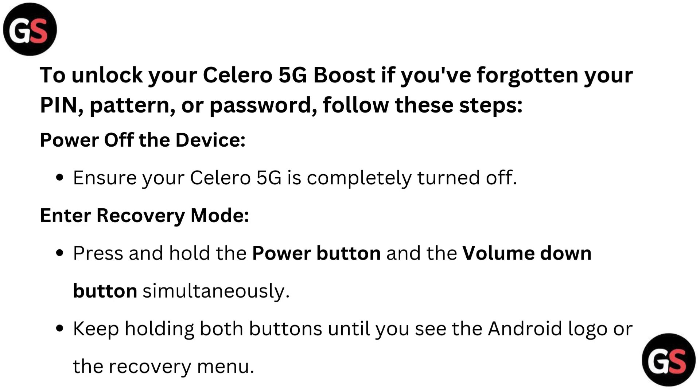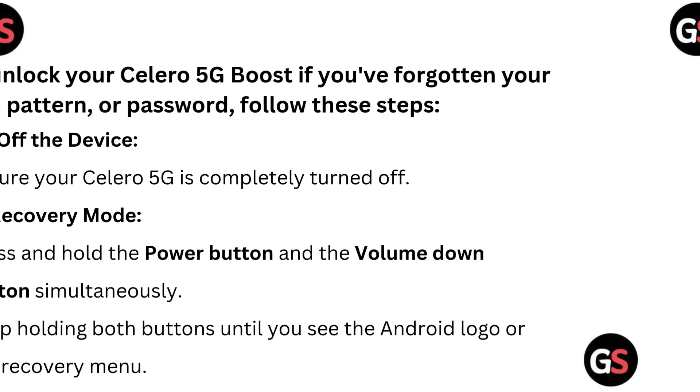Enter recovery mode: press and hold the power button and the volume down button simultaneously. Keep holding both buttons until you see the Android logo or the recovery menu.